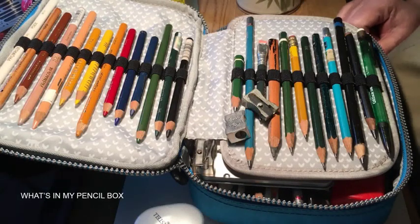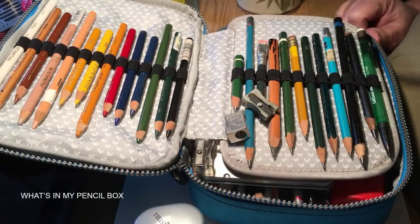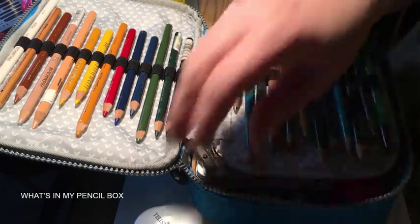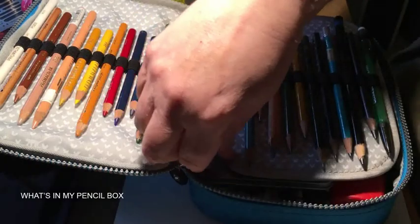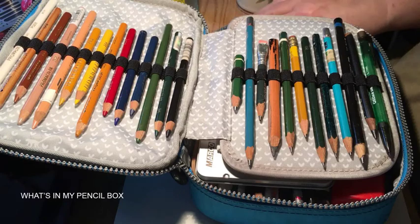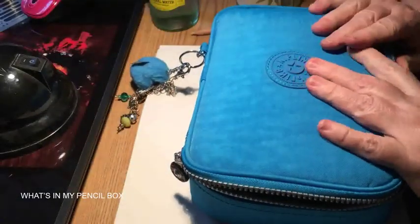I hope this is recording — using my iPhone for the first time to make a video. This is my first art video, a 'what's in my pencil box' video.